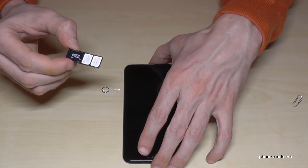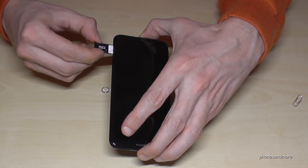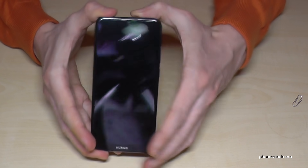Now put the tray back into the phone like this, and that's it.